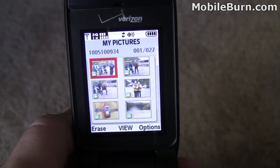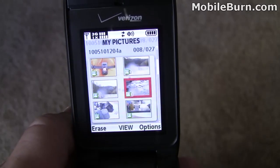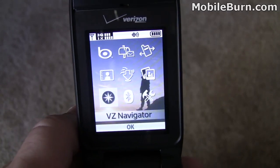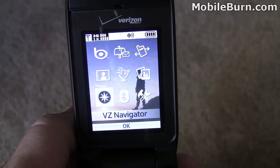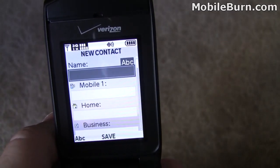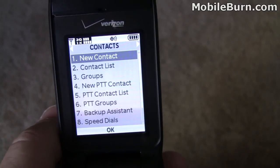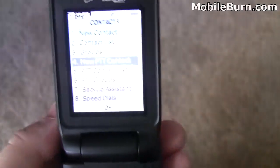The camera is 3.2 megapixels. There are some pictures already taken on the phone from a rafting trip, showing someone took advantage of those waterproof features. VZ Navigator comes on board but you have to install it yourself — it's $9.99 a month, or you can purchase daily passes. In contacts, you can add a new contact with name, mobile number, home, business, email, screen name, picture, and more. There are also push-to-talk contacts, using the side push-to-talk button shown earlier.